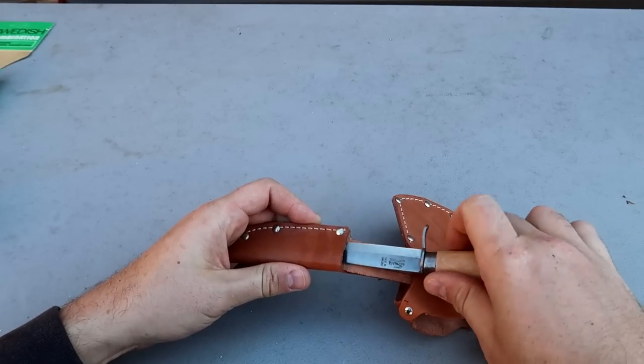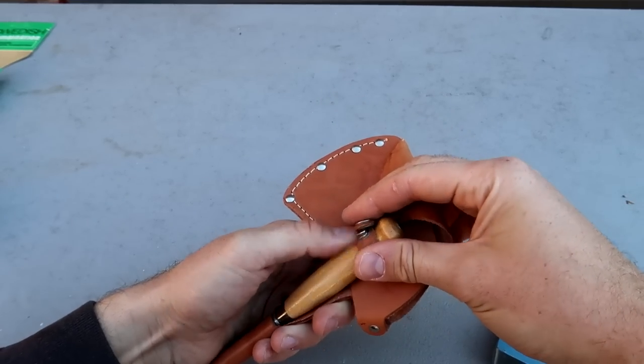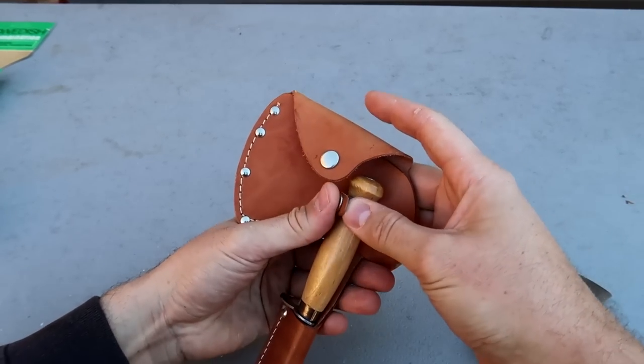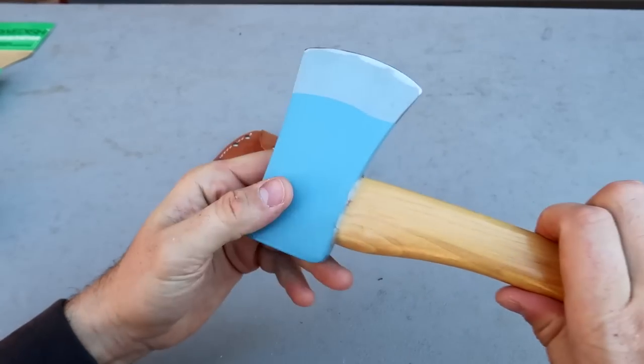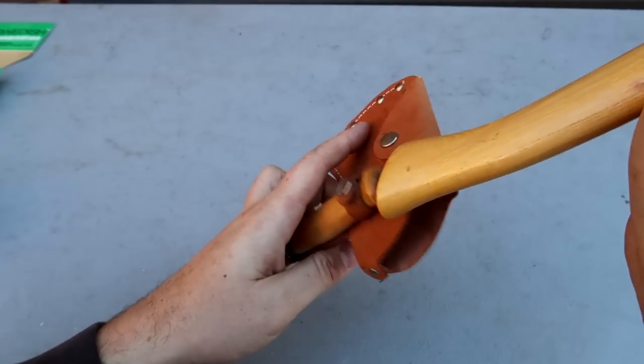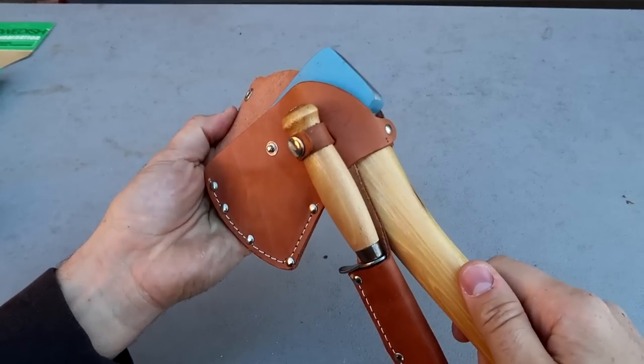There are camp wooden tripods you can build for cooking, and then you can use an axe to chop everything up. Look at that. That's a very unique axe combination and it's pretty affordable for this one.